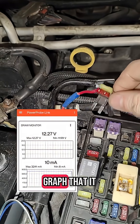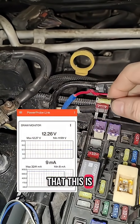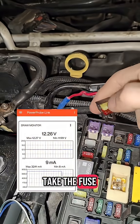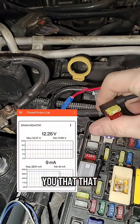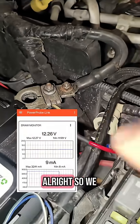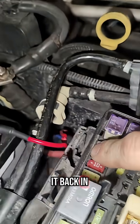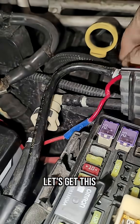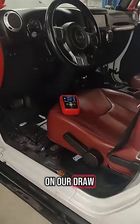As soon as I unplug this, you'll see right there on the graph that it drops back down to nine milliamps — so we know this is our problem. We'll take the fuse out of this jumper and put the fuse back where it belongs. We pulled the fuse out of that one and stuck it back in the correct spot.